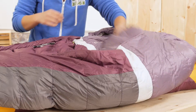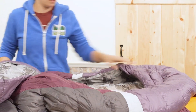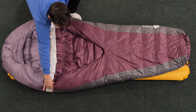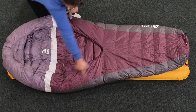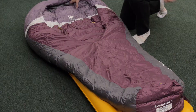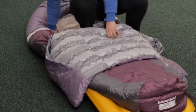Backcountry beds are unique for a few reasons. First, they are zipperless and have a big opening right here on the top to get in and out of. The shape is a little different than a traditional mummy bag — they are really wide in the middle to give you a lot of comfort and room to move. So whether you are a side sleeper or you sleep on your back, you will be comfortable in the Backcountry Bed.